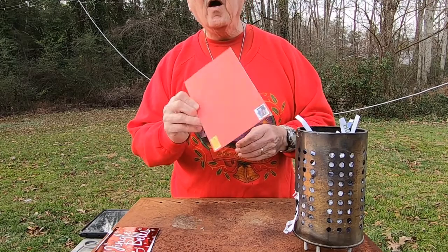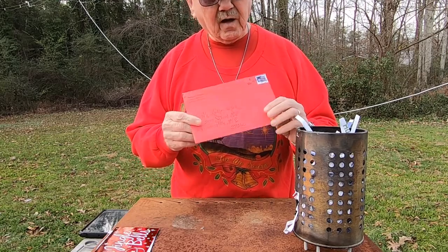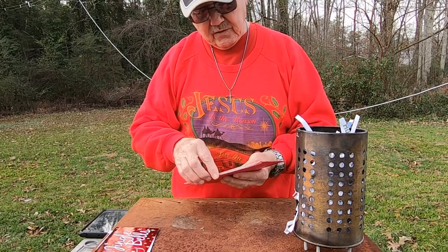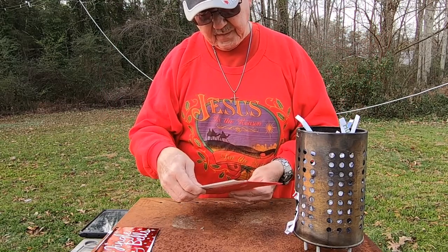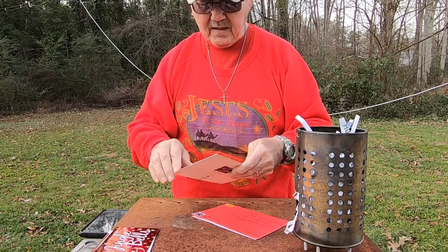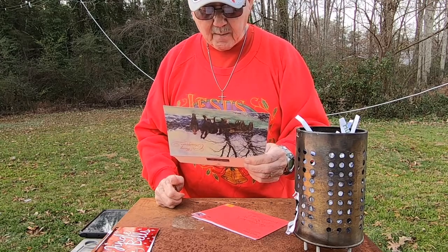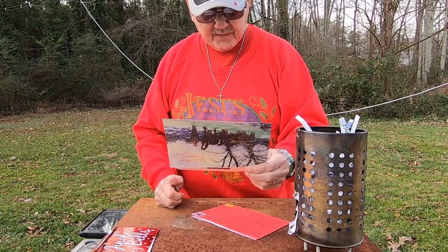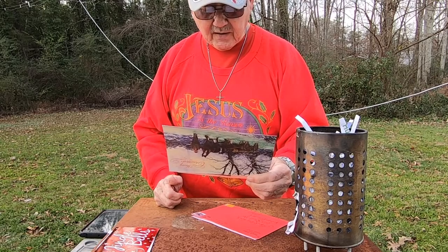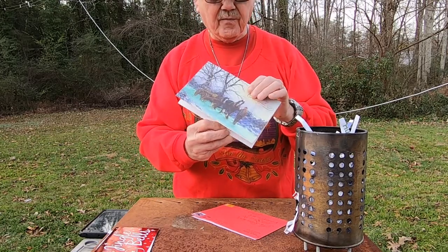This one comes from my sweetheart Donna, my sister, and I love her writing — I absolutely love her writing. Isn't that neat? She has a real talent for that. The card says Merry Christmas on the front, and it says: 'Wishing you every joy at this wonderful time of year. I thank God for his Christmas, for the gift of Jesus, and the blessings and gift of your friendship.' Yours means a lot to me too, sis. Thank you so much.